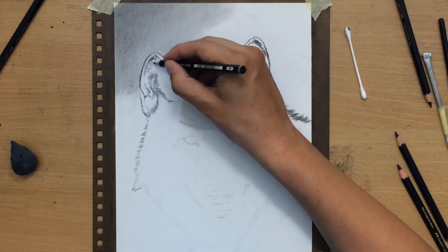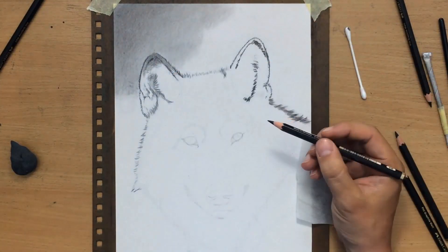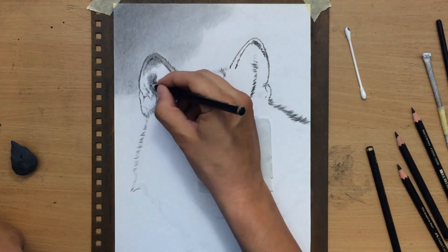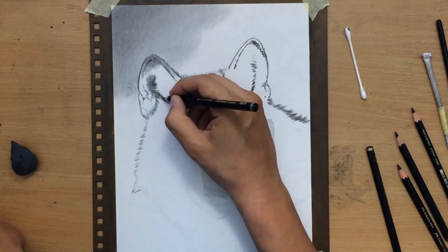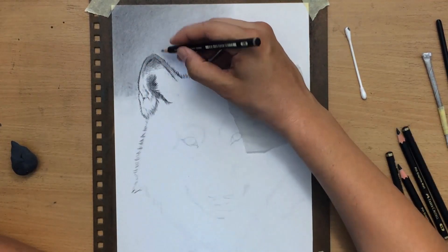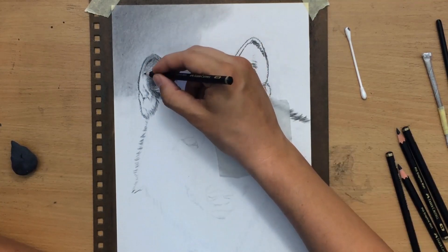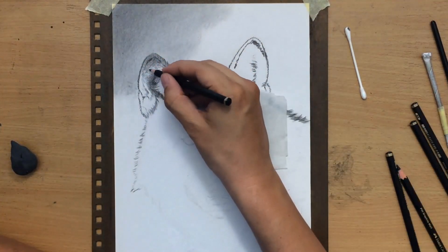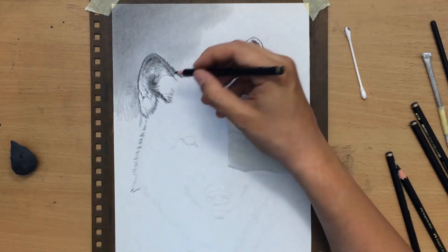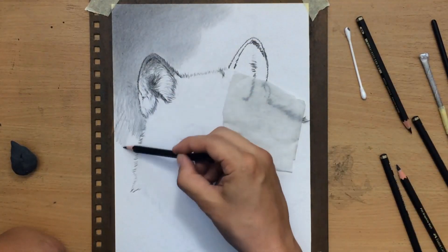Now I'm working on the inner part of the ear. Here we have some longer hair growing closer to the middle part of the ear and then getting shorter and shorter towards the outer edge. This middle part where the opening is is going to be darker, surrounded or covered with some lighter, longer hair. I'm going to use a combination of pencils to layer that hair, but I'm also going to have to use my erasers at one point.